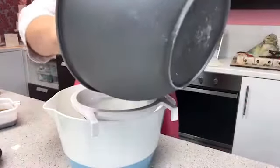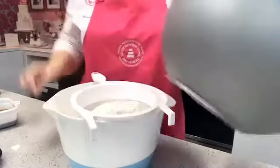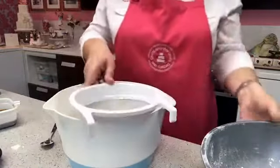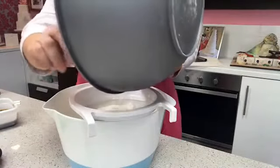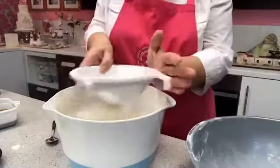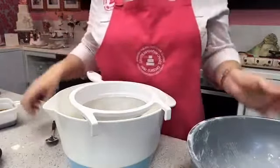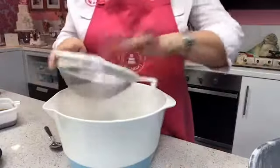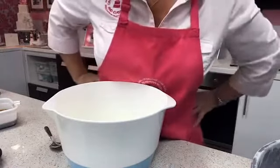In America I believe you call this all-purpose flour and then add baking powder, but this is self-raising flour. A handy tip: if you can't tell your plain flour from your self-raising flour, put a teaspoon into a cup of water — if it starts to bubble, it's self-raising because the baking powder has activated. I know this because I've mixed them up a couple of times!